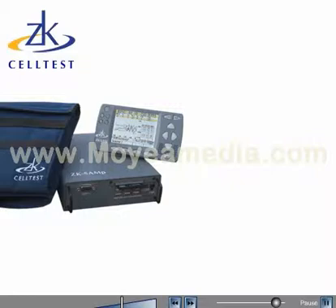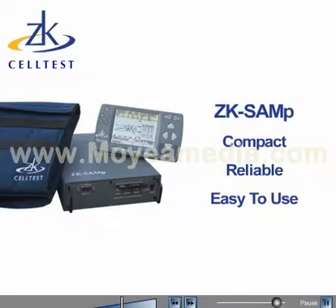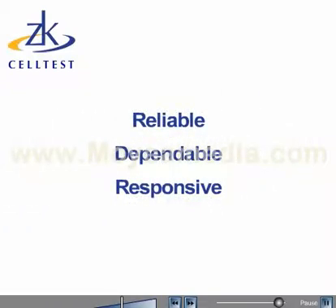ZK SAM-P is a versatile product that is compact, reliable, and easy to use for both indoor and outdoor data collection. Being reliable, dependable, and responsive to the needs of the customer is ZK's focus. Solutions achieve greater acceptance when they increase productivity and are easy to use. Contact us to learn more.